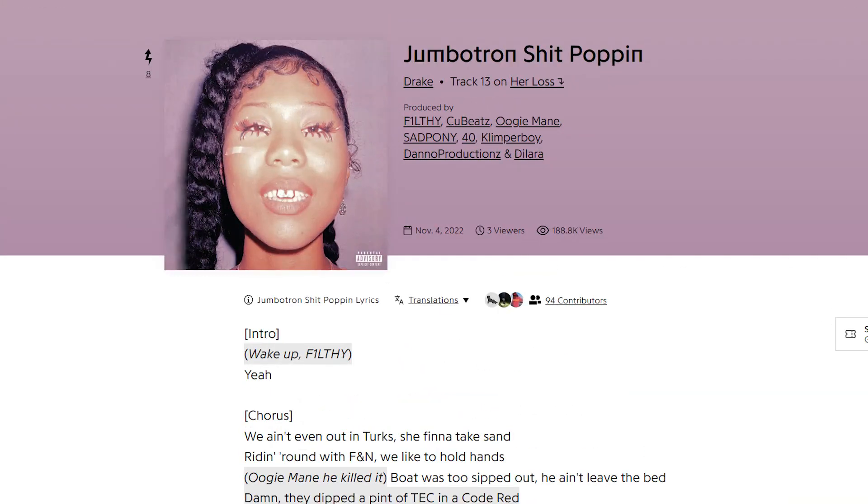Hey, what is up guys, it's Juno Beats. In this video you're going to deconstruct how Jumbotron's 'Ship Poppin' was made in FL Studio. As always, credit where it is due — this beat was made by Qbeats, Sadpony40, Klimperboy, Dano Productions, and last but not least G Dylara. Sorry if I mispronounce any of those. I know I'm a little late to this remake, but nobody's done it so I figured I would take my shot at it.